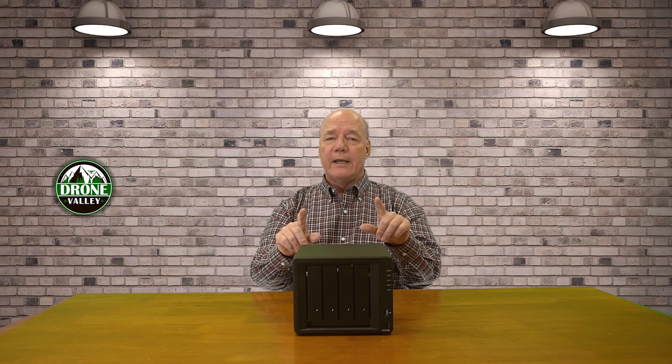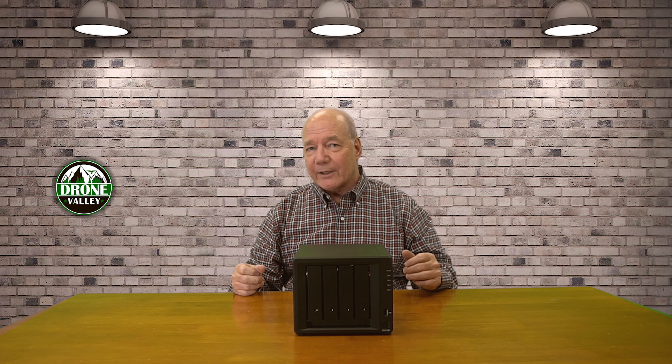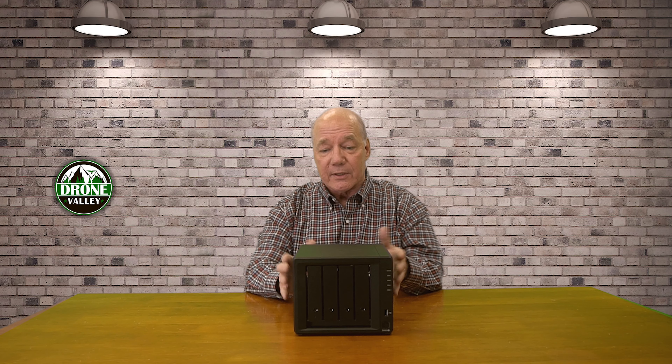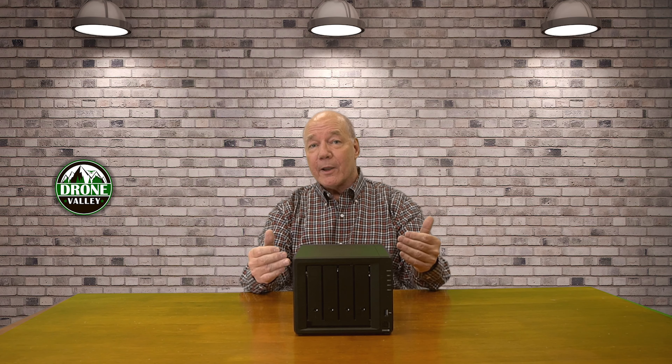You could easily park those documents in a public cloud, but who knows who's looking at those documents out there. We hear all the time about hacks and malware and all kinds of intrusions. I don't trust the public clouds, so I like setting up a private cloud in my home behind my firewall that I can access and give access to family and friends.